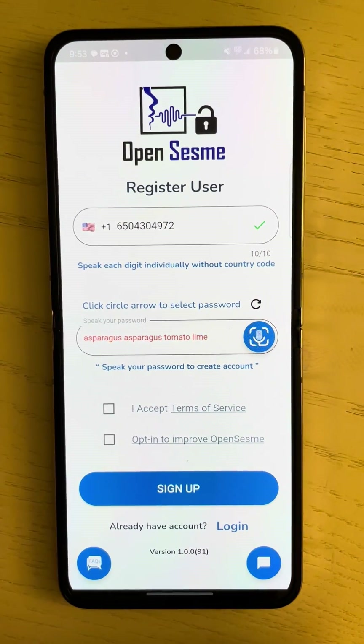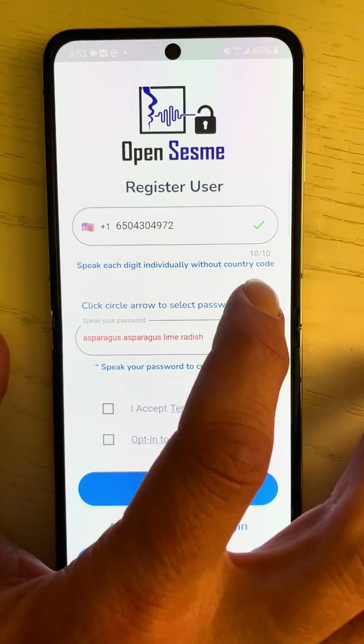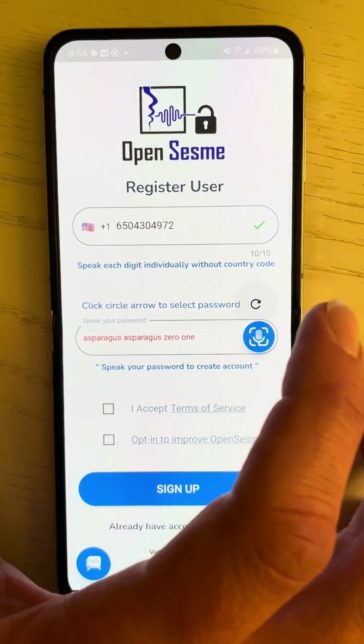Now I need to pick a password. We've picked fruits, vegetables, and numbers as our password characters because they're universal and easy to remember. Just pick one that you like. They're also not shared — everyone is unique, so you won't share a password with anyone else.